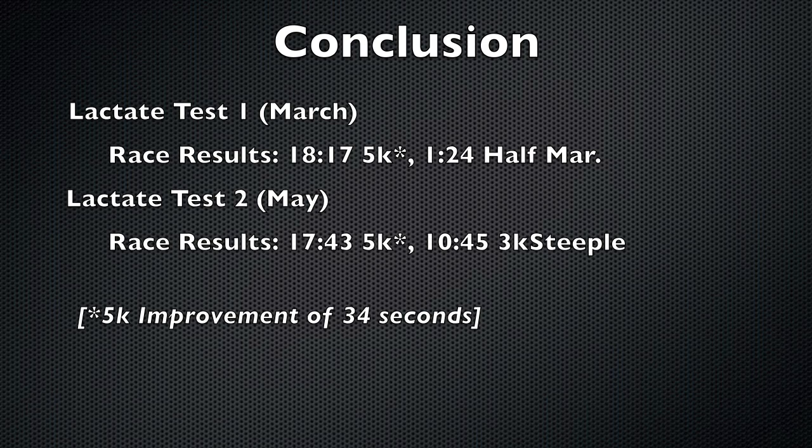In the last two months, we've worked on her ability to run 17:40 5k pace for extended periods and produce power during the middle and the end of workouts. As a result, she's been able to run 17:43 for 5k. For the complete test results, see the PDF to the right.